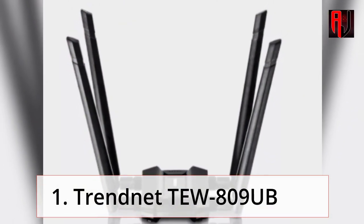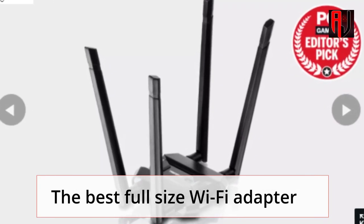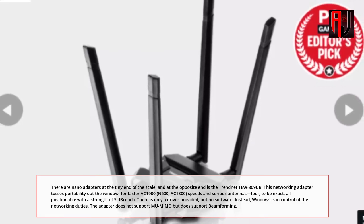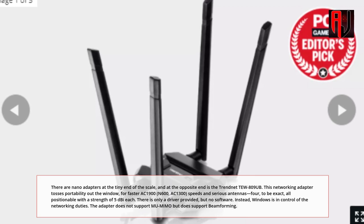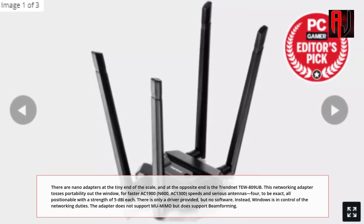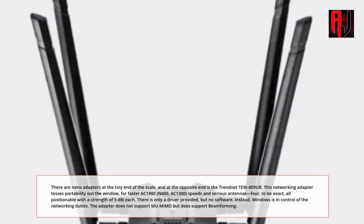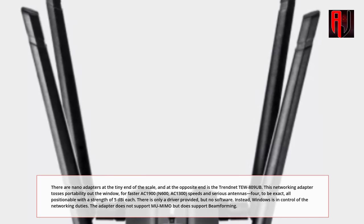1. TrendNet 2809UB — the best full-size Wi-Fi Adapter. There are nano adapters at the tiny end of the scale, and at the opposite end is the TrendNet 2809UB. This networking adapter tosses portability out the window for faster AC1900, N600, and AC1300 speeds, and features serious antennas — 4, to be exact — all positionable with a strength of 5dBi each.